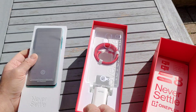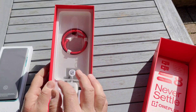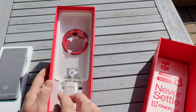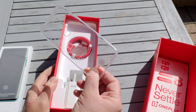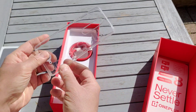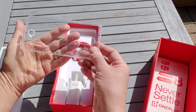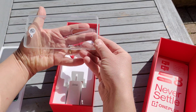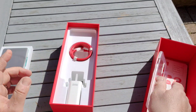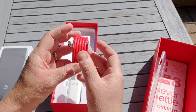That's where those cards came from. In the box we also get that infamous red warp charge cable, and it comes with a bumper case — a flexible case that goes over the phone with 'Never Settle' written on it, which you can see in the light. That can go on the phone to protect it because it is very shiny.